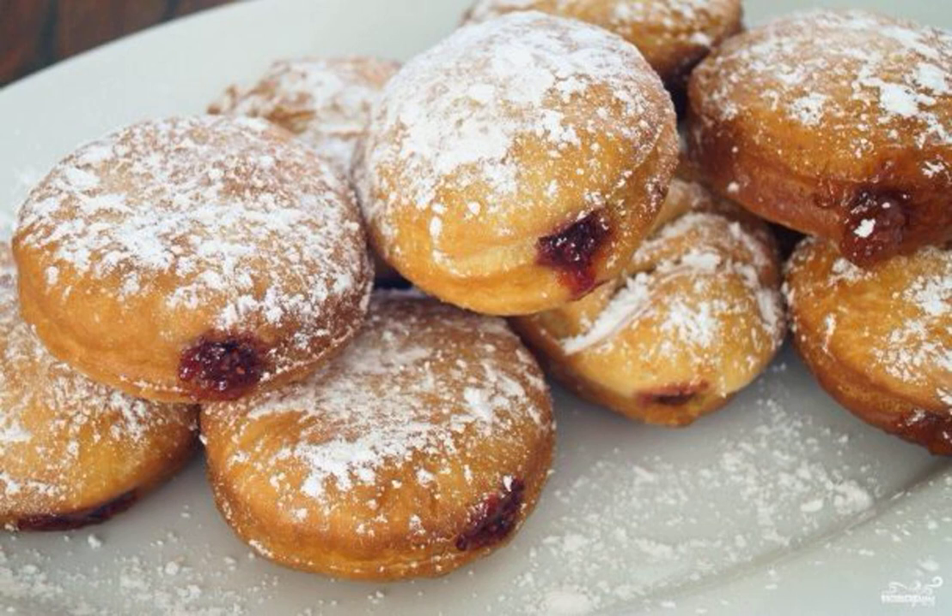This dessert is very popular in Europe. It is served on a festive table on the occasion of the celebration of the new year, as well as on carnivals and other holidays. Find out how to cook Berlin donuts.